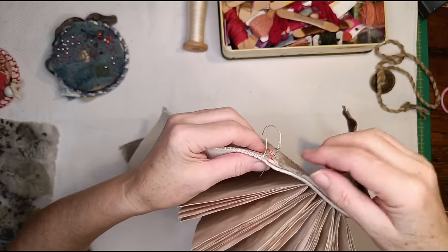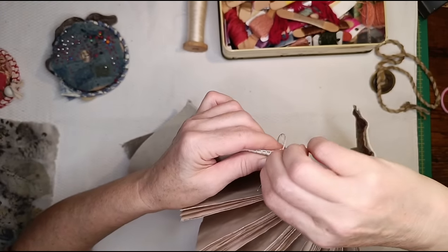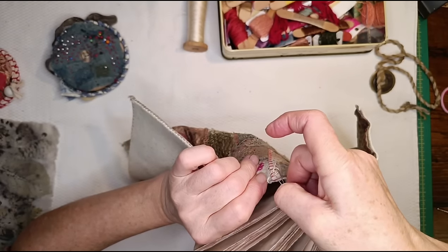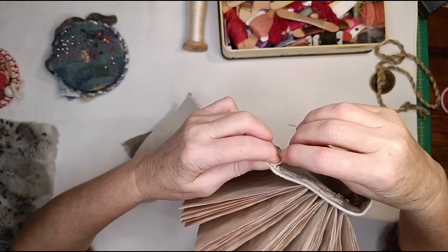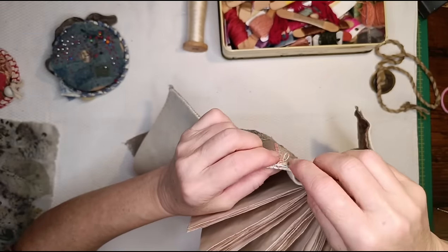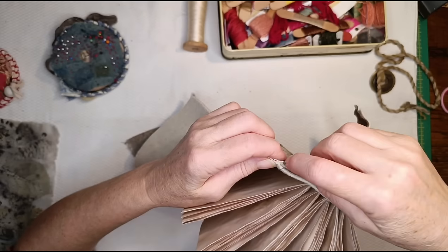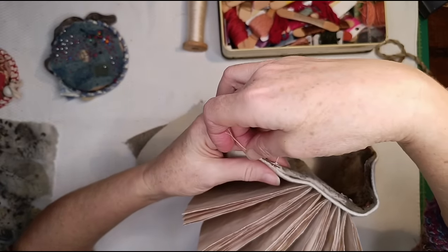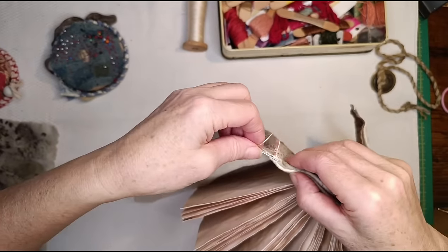It's really thick there because that's - do they still call it flannelette? Did they ever call it flannelette or was that only us in the north? Brushed cotton flannelette sheet. I'm going to do one more stitch through that thick bit and then I'm going to end it off again the same way as I did before, which I'm going to have to do kind of back to front.